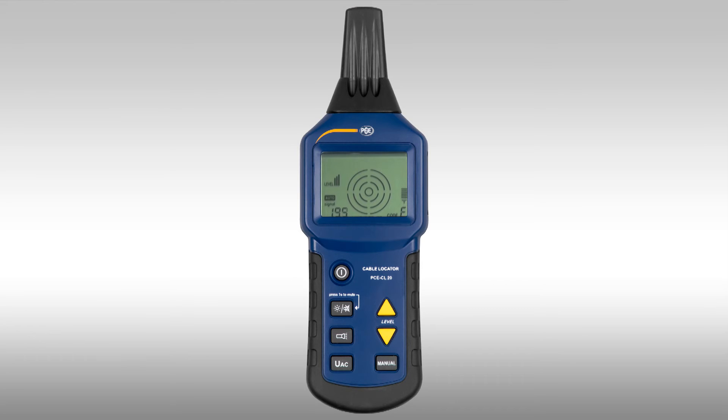Now the device is in automatic mode and you can see on the right the code which is sent out from the transmitter, as well as the received signal strength. On the left we see that all numerically. When we go with the receiver nearer to the line, or the line comes nearer to the receiver, you can hear clearly that the tone from the frequency increases. Also the signal strength shown in the display gets stronger, and the closer the line, the higher the tone.